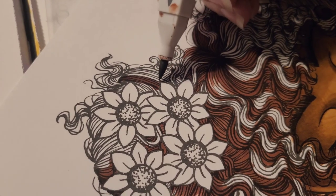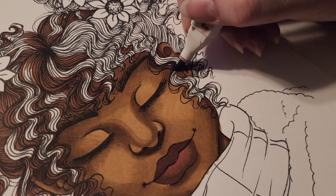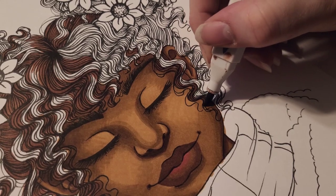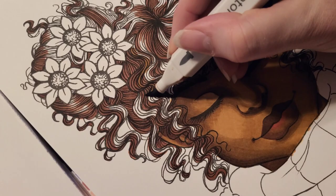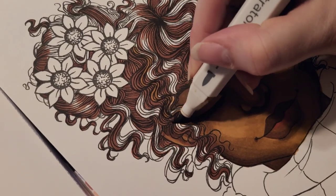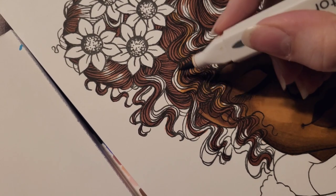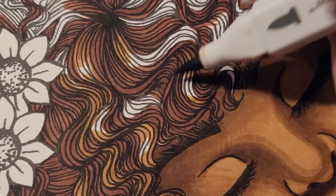I continue adding more shadows and working with TN8 for a little while. Finally, I do some more shading with GB7, ensuring that I leave some of my spaces white. I use the flicking motion so that my lightest color can blend into it easily.